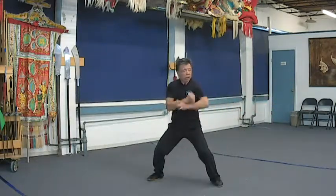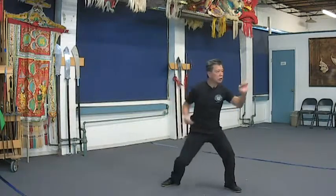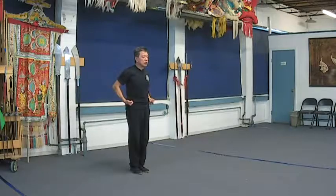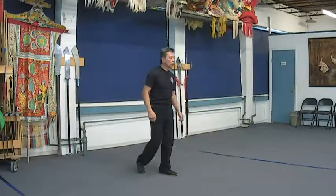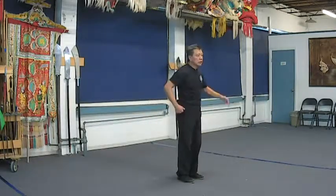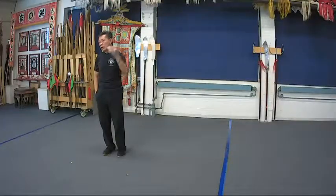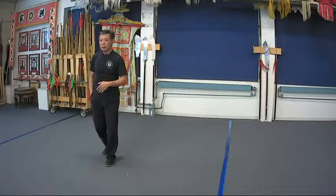Step back. One, two, three. One, two. And close. So follow the sequence, practice it, review it many many times. Practice it three or four times a day, and by the time open house comes, you'll be able to do the form.